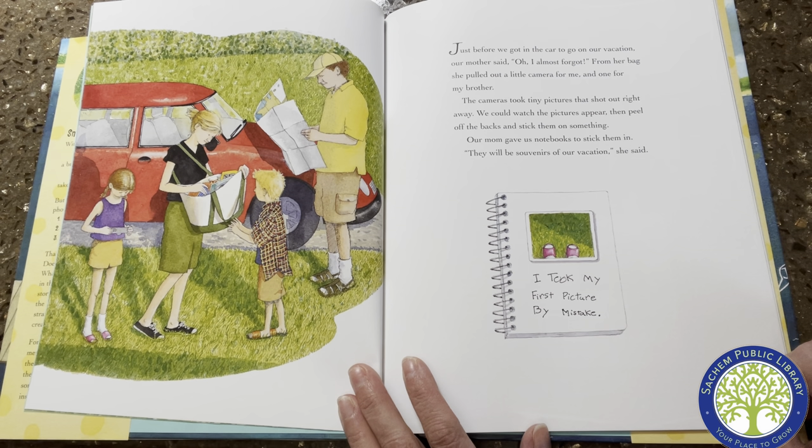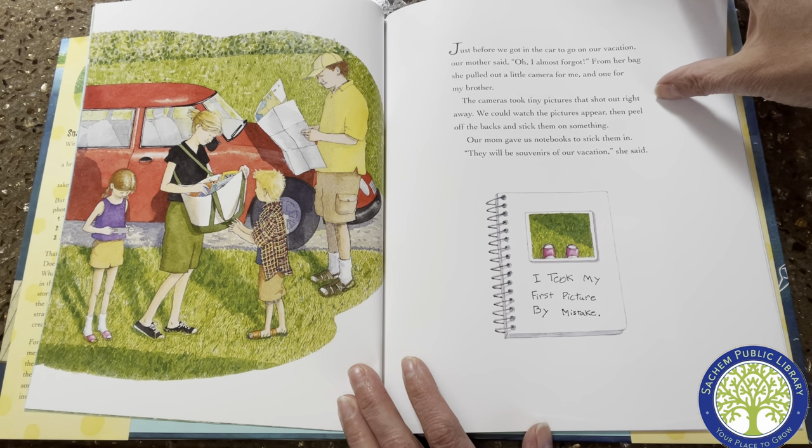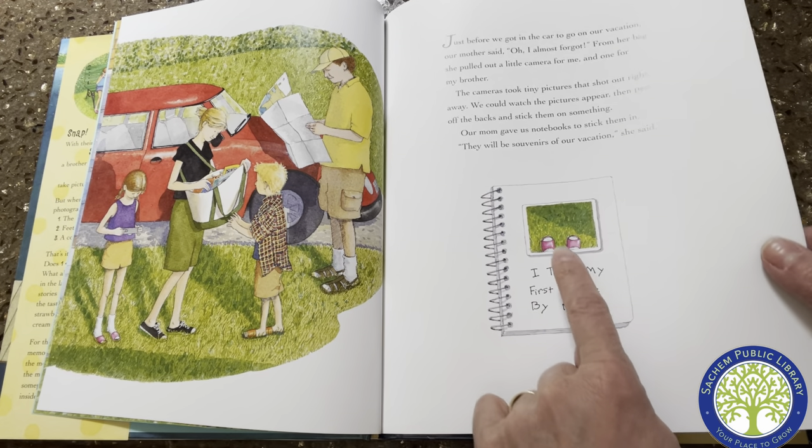Just before we got in the car to go on our vacation, our mother said, "Oh, I almost forgot." From her bag, she pulled out a little camera for me and one for my brother. The cameras took tiny pictures that shot out right away. We could watch the pictures appear, then peel off the backs and stick them on something. Our mom gave us notebooks to stick them in. They will be souvenirs of our vacation, she said. I took my first picture by mistake — it's her shoes.